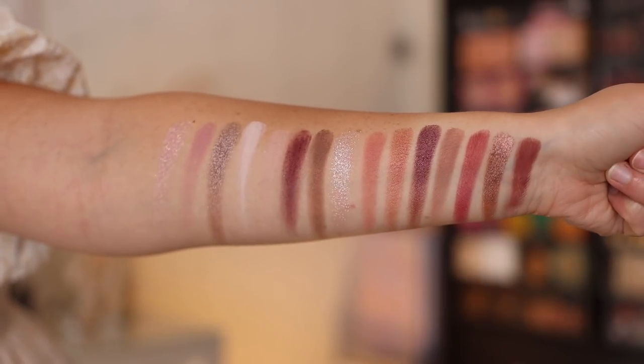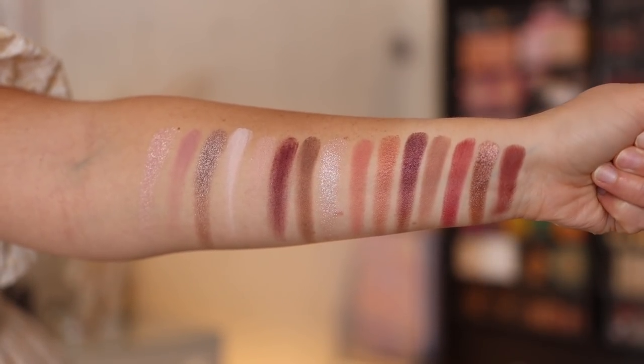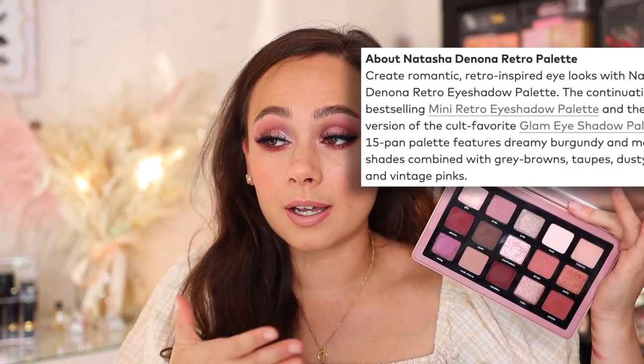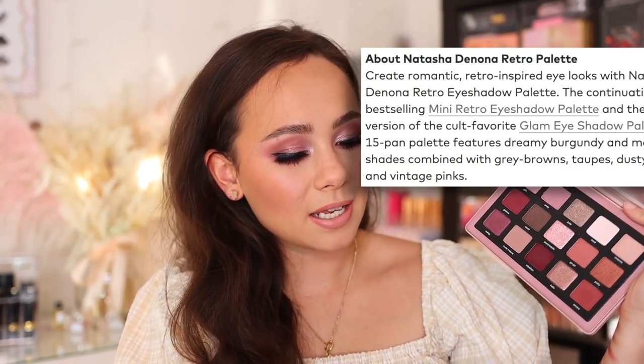This palette and the Glam Palette are both beautiful and the kind of color stories I like. While I wish she had named this something else, the color story itself looks stunning. Taking a deeper dive into the colors — this is a 15-pan eyeshadow palette featuring 15 romantic burgundy and mauve shades combined with gray browns, taupes, dusty roses, and vintage pinks, supposed to create a romantic retro-inspired look.